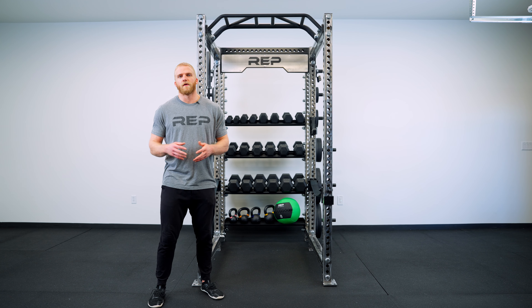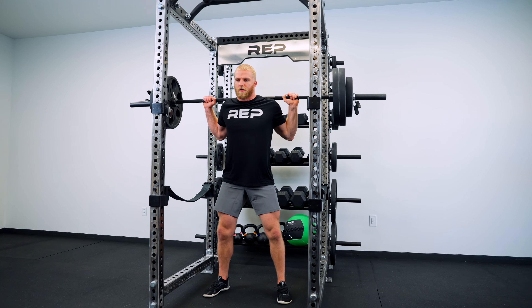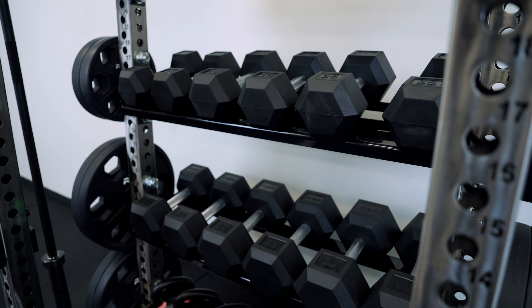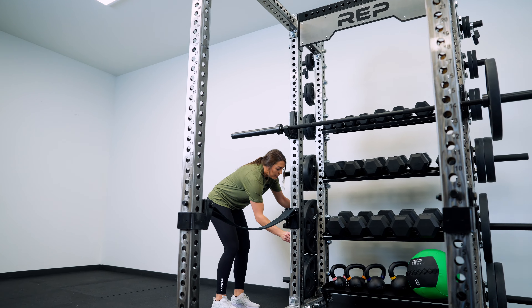This rack configuration is great for someone who already has a six-post rack and wants to bring their storage inside of the rack, or someone who's just starting out with a power rack build and knows that they'll have limited space outside of the footprint that their rack build is already going to take up.